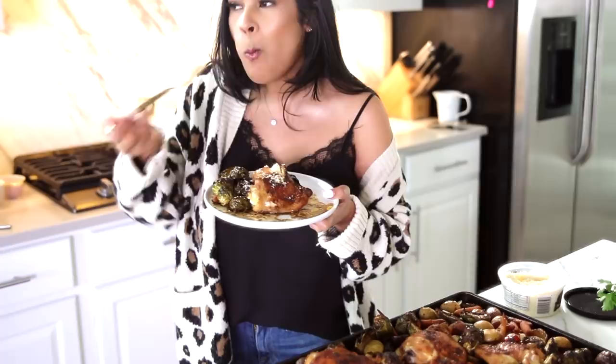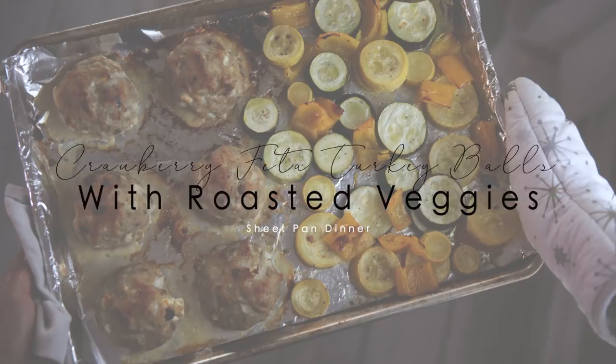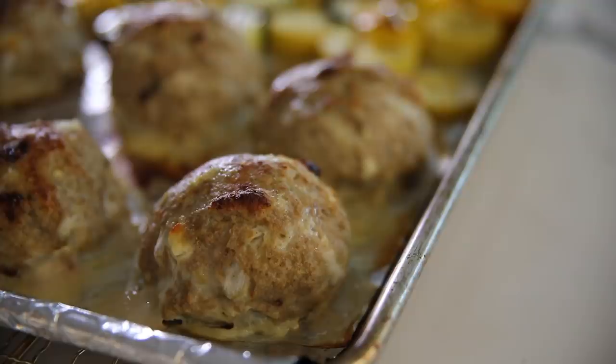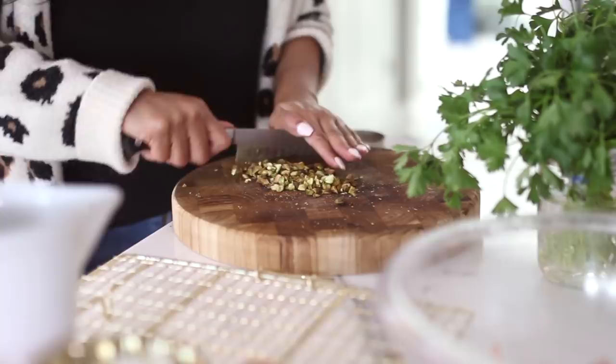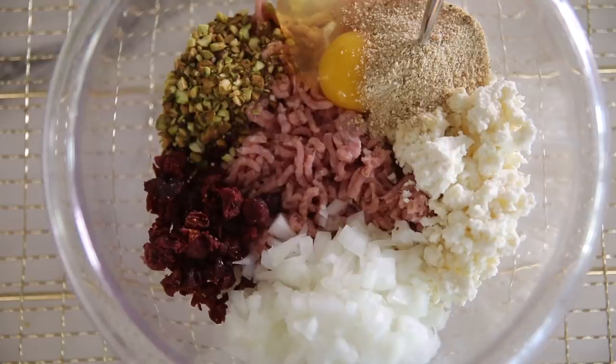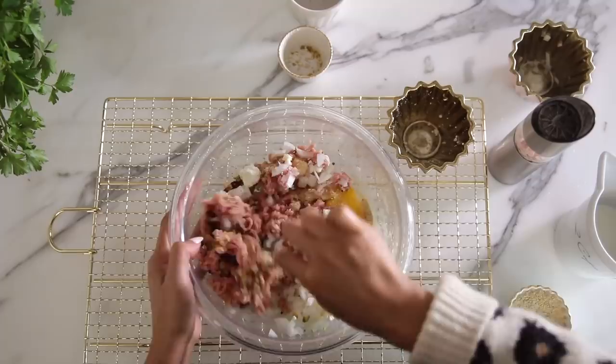This last sheet pan dinner is actually my toddler's favorite. He will devour these turkey balls, and they are made with cranberry, feta, and pistachios, served with a side of zucchini and squash. I like to chop up my pistachios very tiny and also my cranberries, but you can actually just use them whole if you want to save a little time in the kitchen. We're also going to be using some feta cheese, onions, egg, Italian breadcrumbs, and milk. I mix all the ingredients, season with a little bit of sea salt, and then add my milk at the very end.